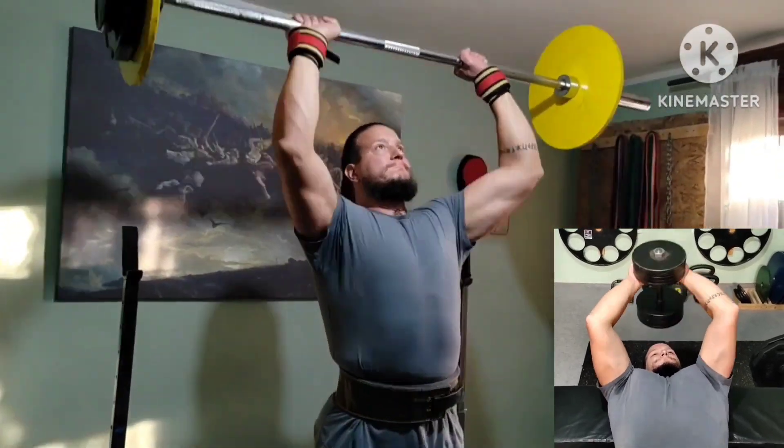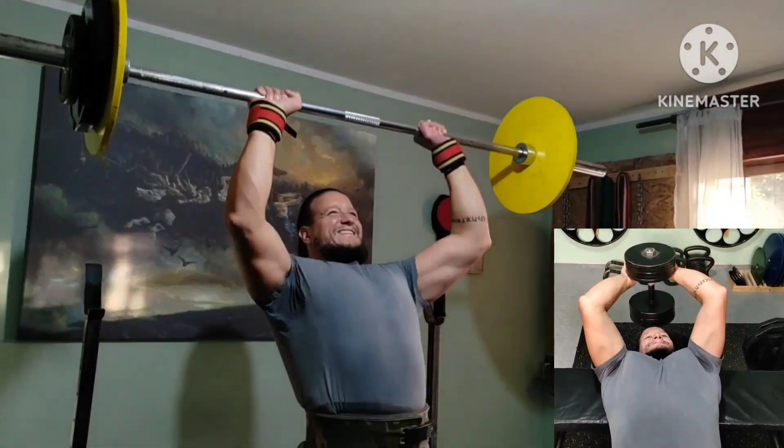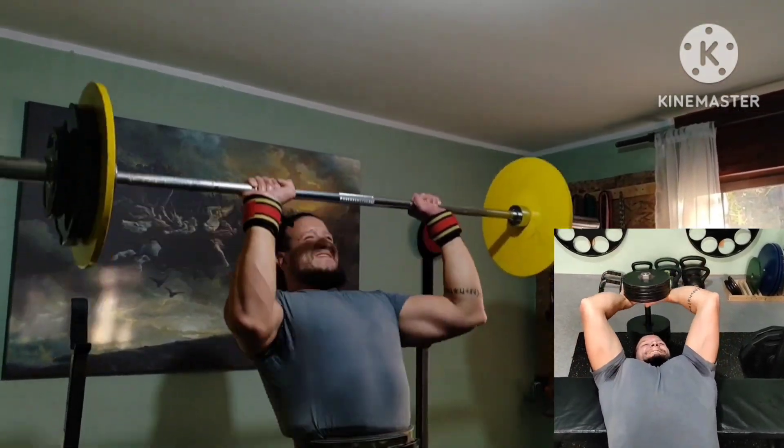Second superset: overhead press and pull-overs. Added reps on press and added weight on pull-overs. Two rounds.